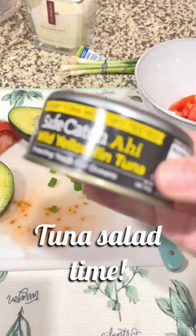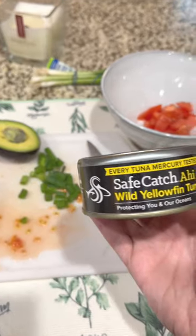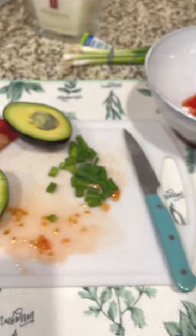After finally getting my appetite back after getting sick, tuna sounded really good to me for some reason. So I just used this ahi yellowfin tuna that I got from Costco.